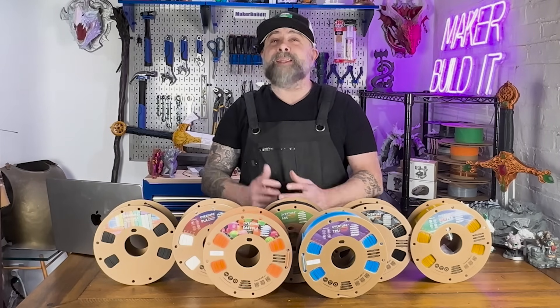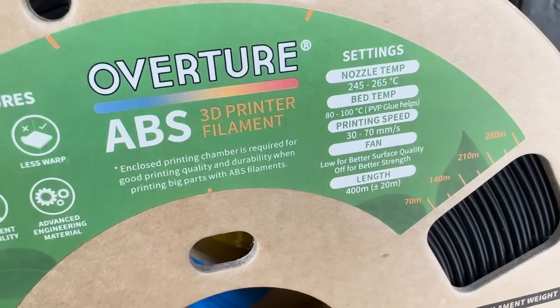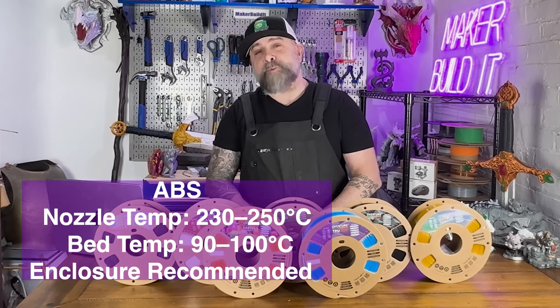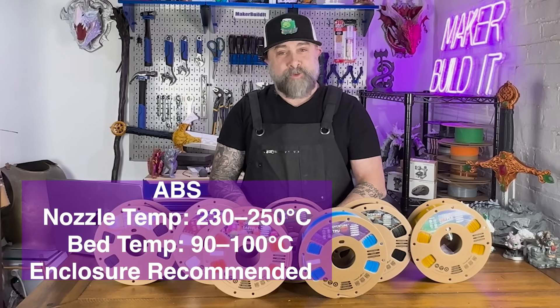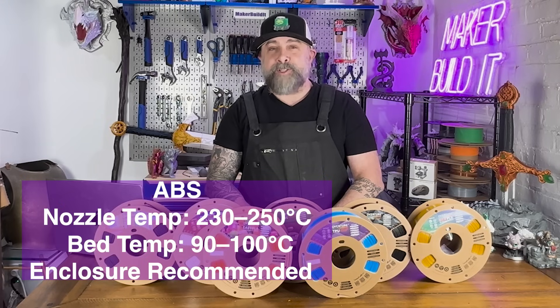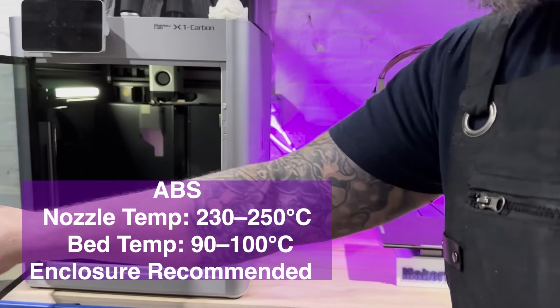ABS is known for its durability and high temperature resistance. This filament is perfect for parts that need to withstand wear and tear. ABS requires a nozzle temperature between 230 and 250 degrees Celsius and a heated bed from about 90 to 100 degrees Celsius. Printing in an enclosure is recommended to help reduce warping.